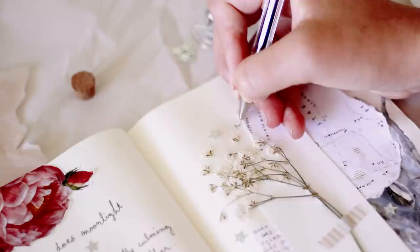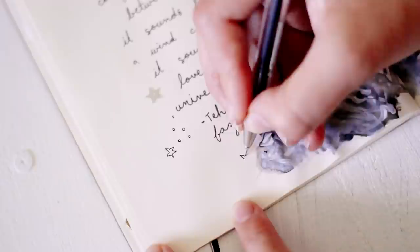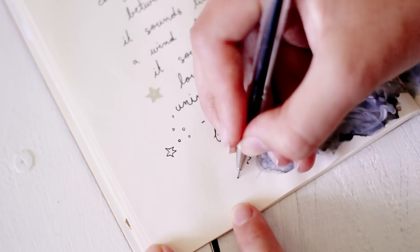The last thing I did was go in with a Pilot G Tech pen and just add a few little star and circle doodles. I really like this pen because of how fine the tip is, and I'll have it linked down below if you're interested in checking that out.